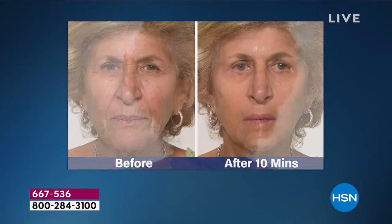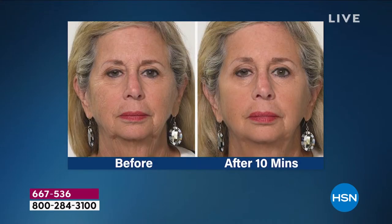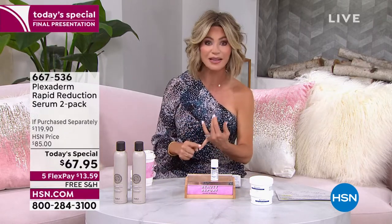I love talking about award-winning technology, unique ingredients that nobody else has, and a serum that in 10 minutes will transform your skin. We're talking about under-eye bags, smoothing out nose-to-mouth lines, tightening sagging skin, the jowl line. In 10 minutes, this will do all of that. That's the Plexiderm difference. This is our only scheduled today's special of Plexiderm. This is not their cream — this is their Rapid Serum. It works fast, it lasts longer.